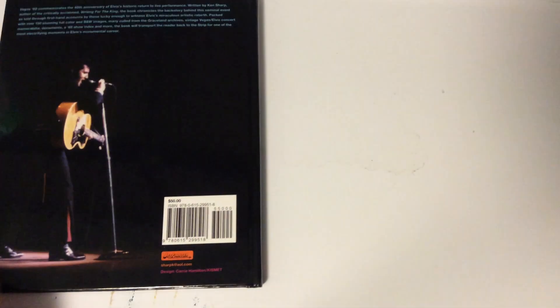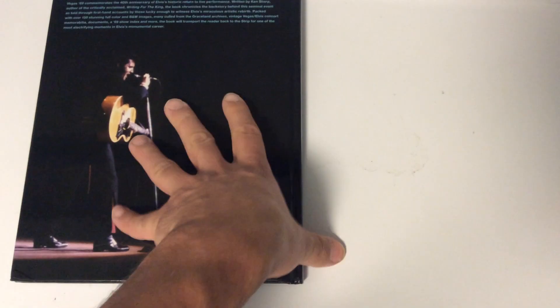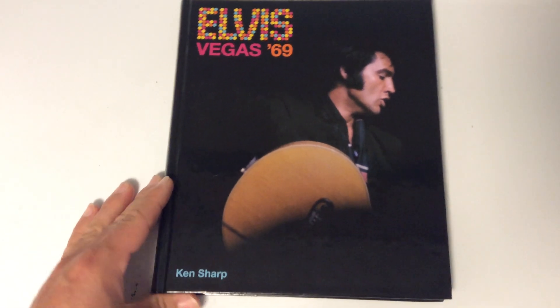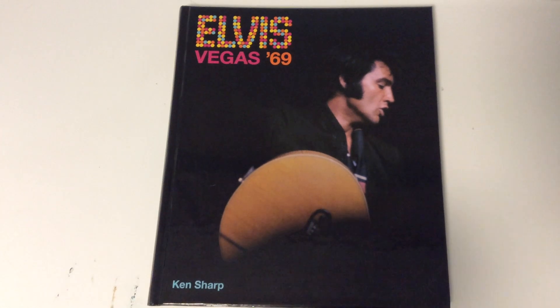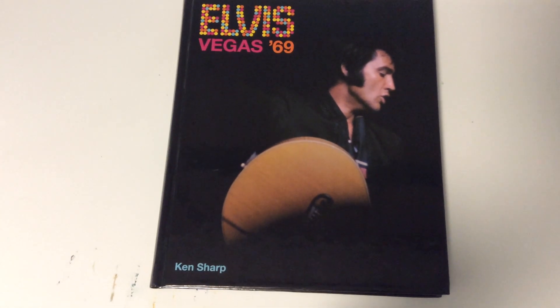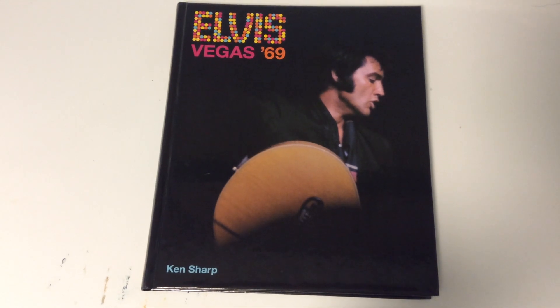That's the whole book! I hope you all enjoyed this. It's a great book and I totally recommend you get it. I'll try to put all those links I mentioned in the description below. Thank you all for watching — I'll see you all next time, bye bye.